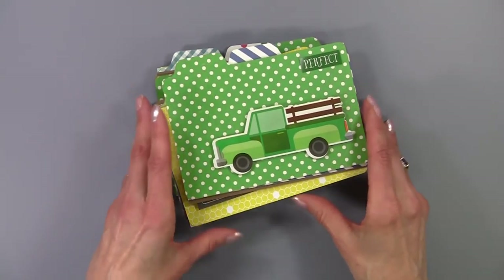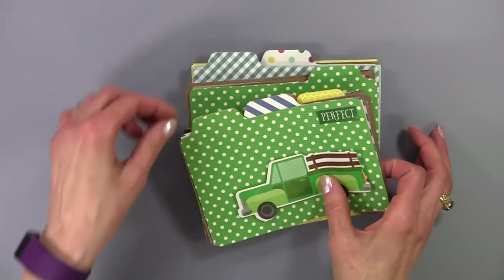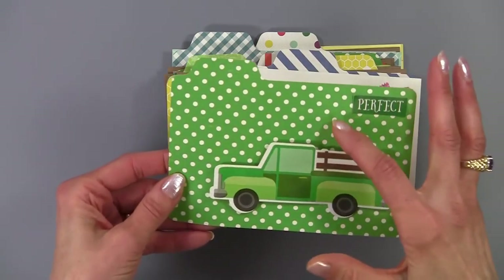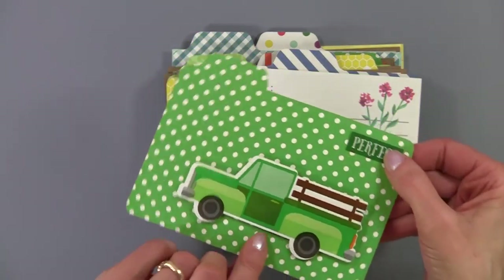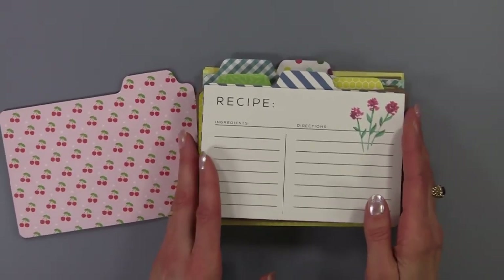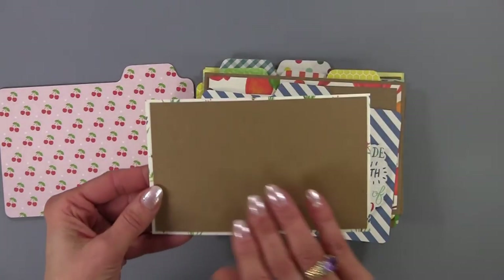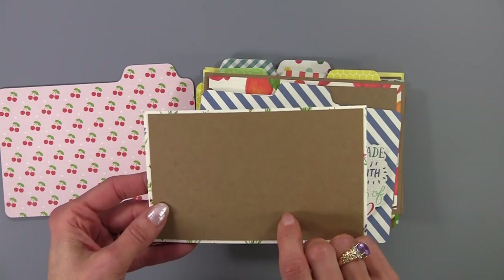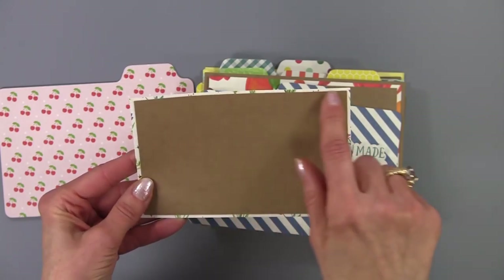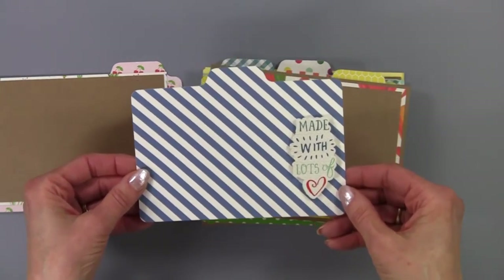Now I'd like to show you what I did for the dividers. Her cutting file comes with these three dividers and I just replicated them. What I did in making these is I used the double-sided paper. I pop dotted a sticker and left the back blank. I included a recipe card cut apart. On the back of all of them I did photo mats, so it's kind of like a recipe box and a mini album in one. I used my Silhouette software to do an internal offset so I could cut all of these using my machine.